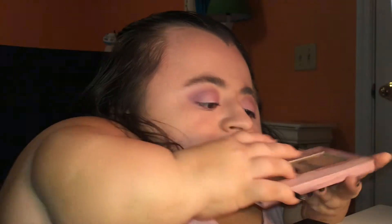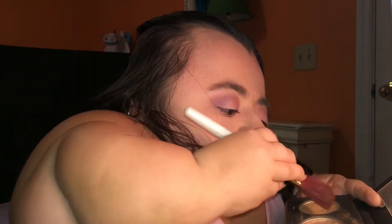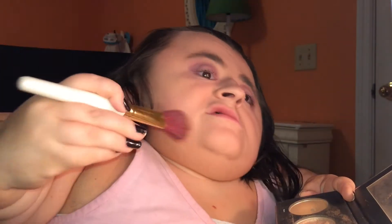Alright, so now we are going to be putting on some bronzer. You don't know which one I'm going to use because it's the only one that I own, so I'm just going to quickly bronze up my face a little bit. And if you hear a weird noise, I am very sorry — my mom is actually doing some cooking and baking in the kitchen, so you might hear a blender or a mixer.